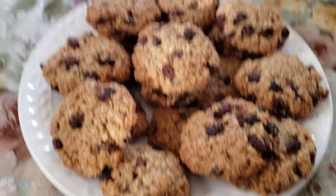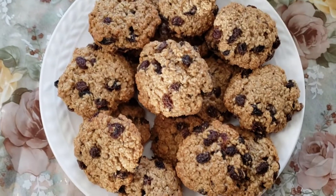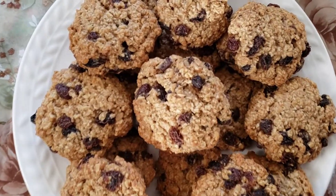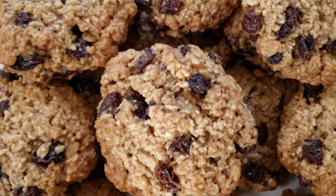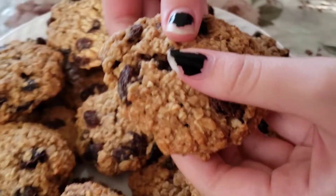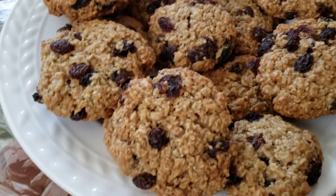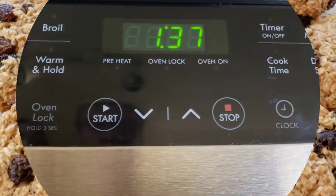Hey everyone! Welcome back to baking and cooking with Sarah. Today I'm going to be making these so delicious chewy oatmeal raisin cookies. These are seriously so good. I love them and I always make this recipe. Honestly I feel like you should too. Alright, no more talking and let's just get right into the video.